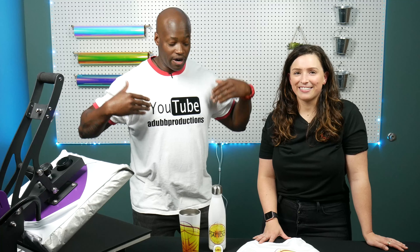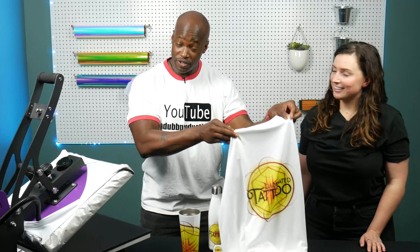That wraps up our video today. Ada, thank you so much for joining us. You're welcome, my pleasure. You can find me throughout the video — same thing we did right here is a great way of marketing. You guys already knew before the video started where to find me: youtube.com/adubproductions, and also on Instagram at adubproductions. Thanks guys so much. Don't forget to like, comment, and subscribe — see you next time.